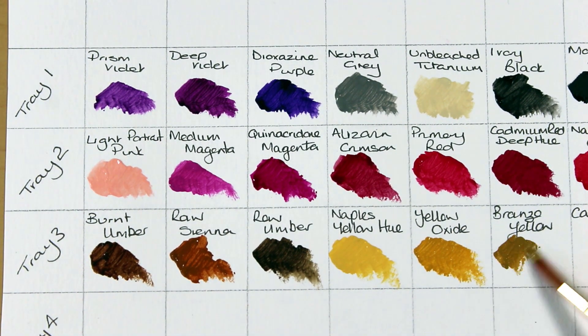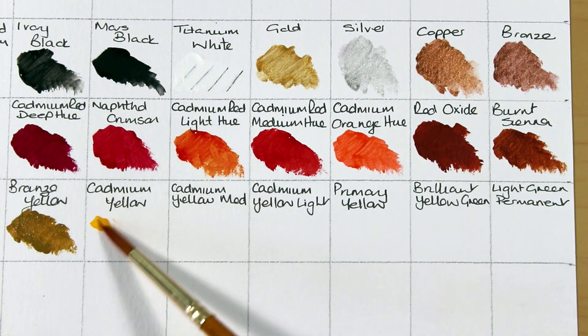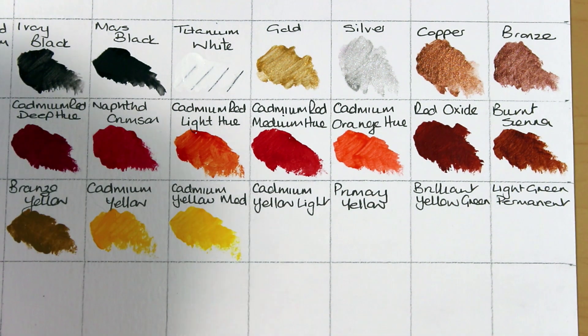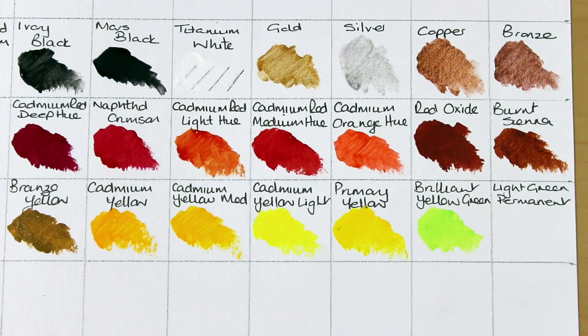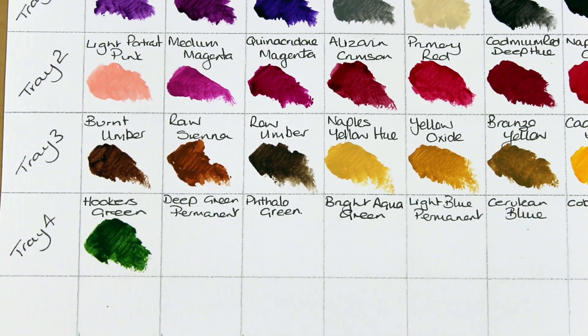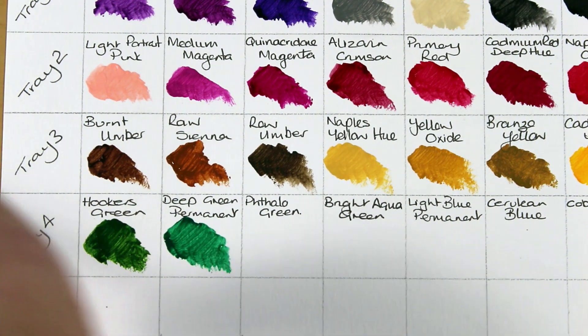In the third tray there's burnt umber, raw sienna, raw umber, a naples yellow hue, yellow oxide and a bronze yellow. Then cadmium yellow, cadmium yellow in a medium hue, cadmium yellow light, primary yellow, brilliant yellow green and light green permanent.